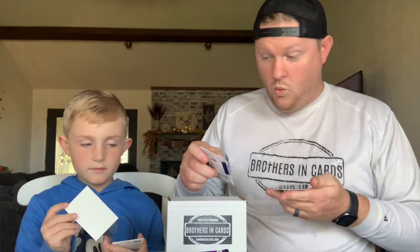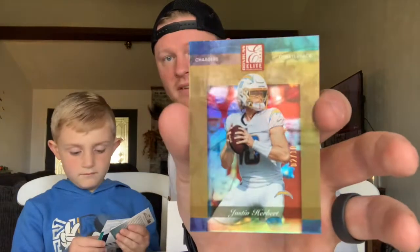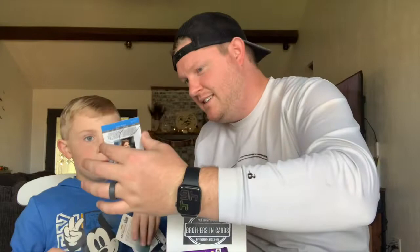All right, good luck buddy, see what you got. One of us has a First Off the Line — I don't know which one is which. I got a Justin Herbert two out of ten! Two of ten — there, let me see. I'm liking that. See right there, it says it's two out of ten. Oh, that's very nice! Also, you might be old enough to start submitting those.